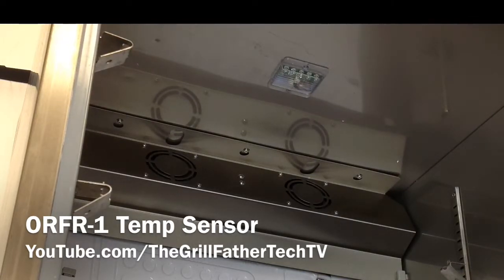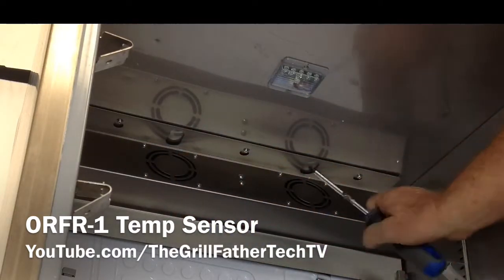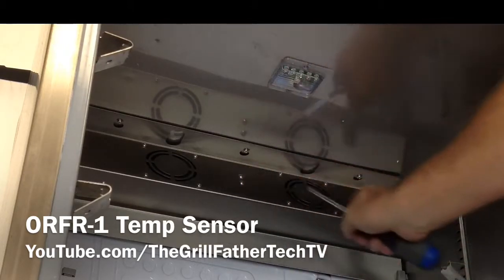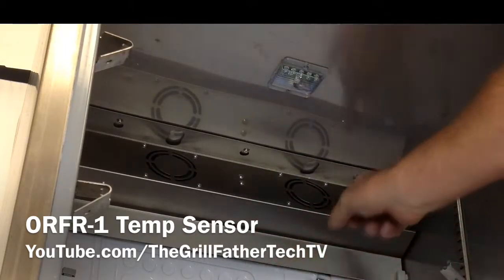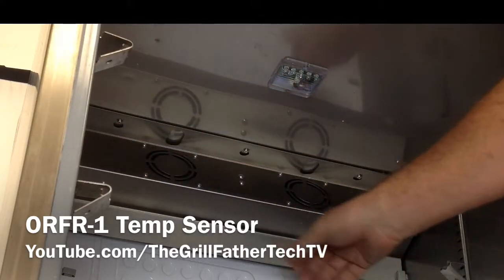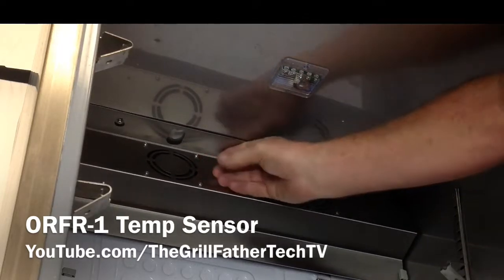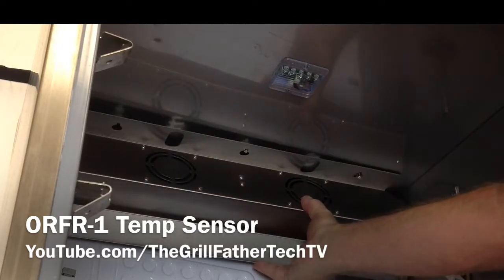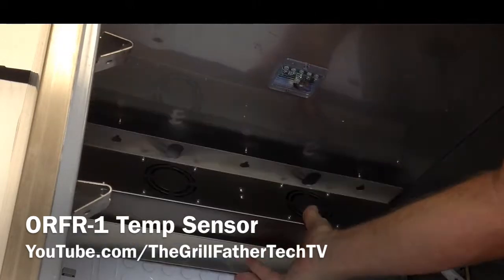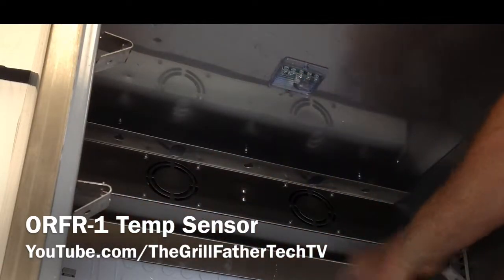There are three screws up here, and the temperature sensor is right behind them. We're going to take about six turns on each of these three screws. After that, this panel just pulls forward — it dropped right out. There are two guides here.